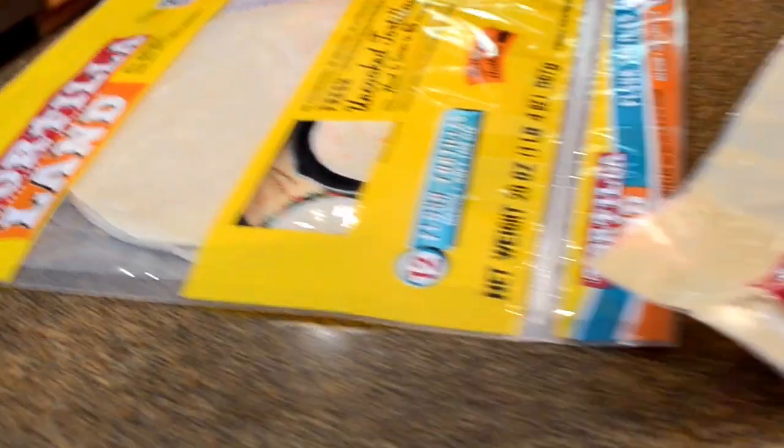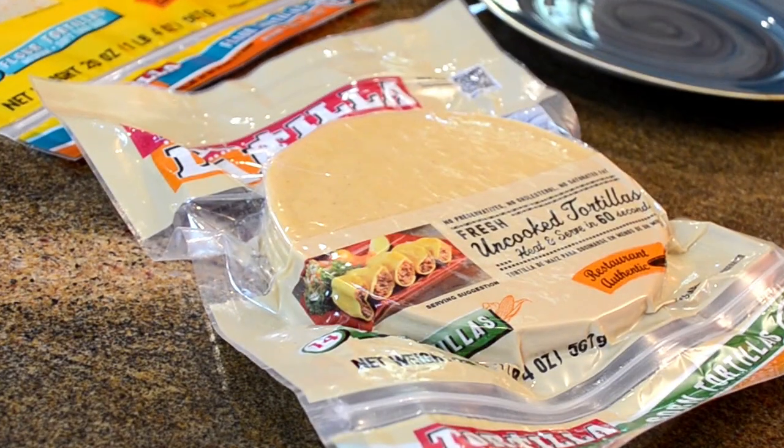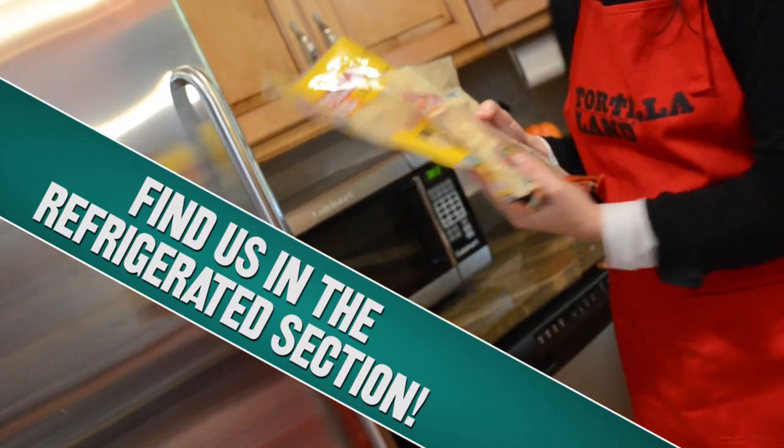Hi, I'm Amy with Tortilla Land Tortillas and today I want to show you how fast and easy it is to cook up Tortilla Land uncooked flour and corn tortillas.